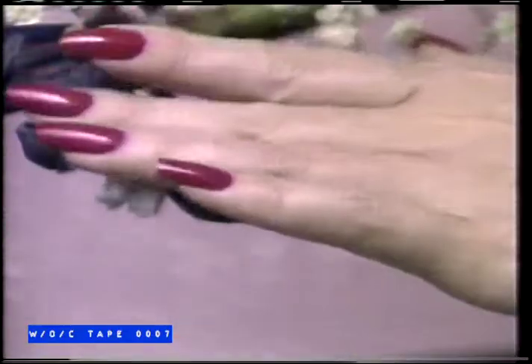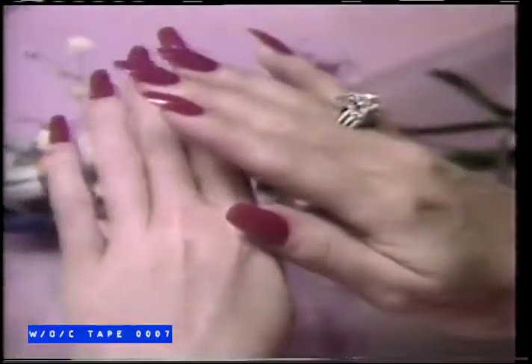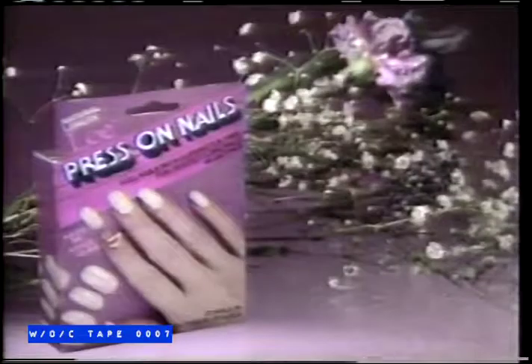Easy on, easy off. Use them again and again. They just won't break or split. Polish, and they're nearly impossible to chip. So press on, Lee Press-On Nails.